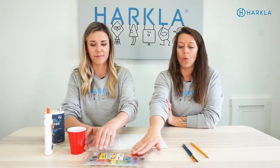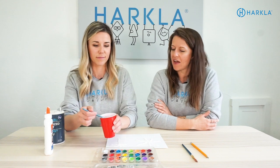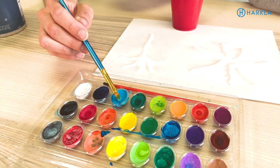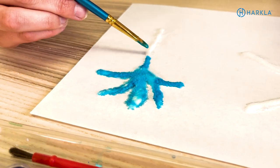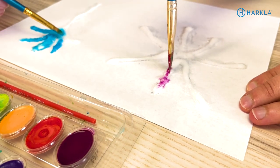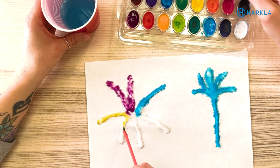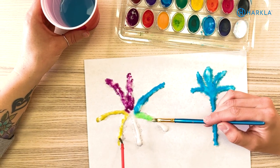Next you're going to get your watercolor paint and add some water to the colors you want to use for your fireworks. This is really great for attention and fine motor control, and it's very cause-and-effect, which makes it fun to watch. And there you have it — our salt firework painting.